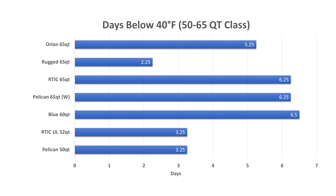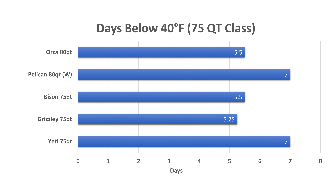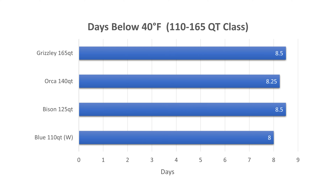Breaking it down by size category: the 50 to 65 quart category saw the Blue 60 lead the way at six and a half days below 40 degrees, with the Pelican 65 and Arctic 65 tied for second at six and a quarter days. In the 75 to 80 quart category, the Pelican 80 and Yeti 75 tied for the top spot at seven days under 40 degrees, and the Bison 75 and Orca 80 tied for second at five and a half days. In the 110 to 165 quart category, the Bison 125 and Grizzly 165 tied for the top spot, with the tiebreaker going to the Bison 125. The Orca 140 took third at eight and a quarter days.